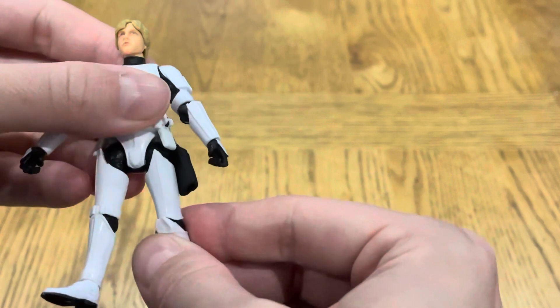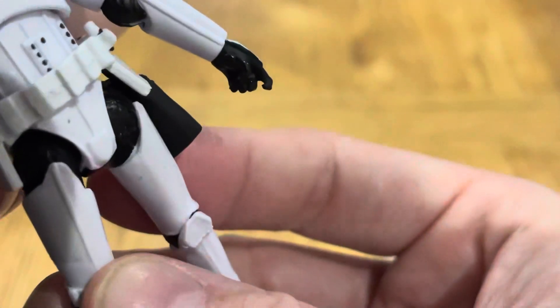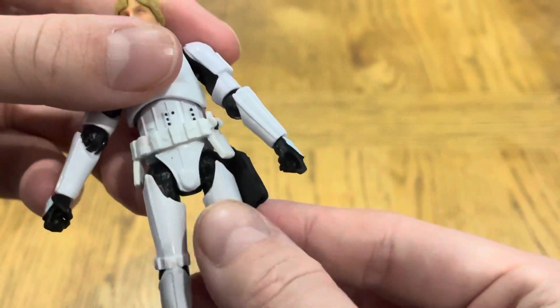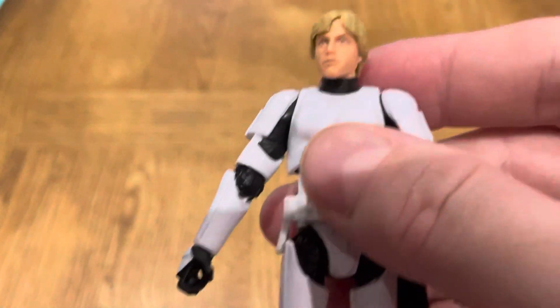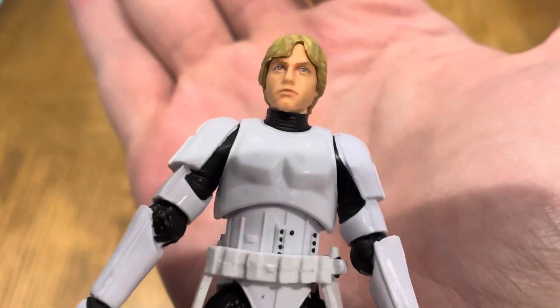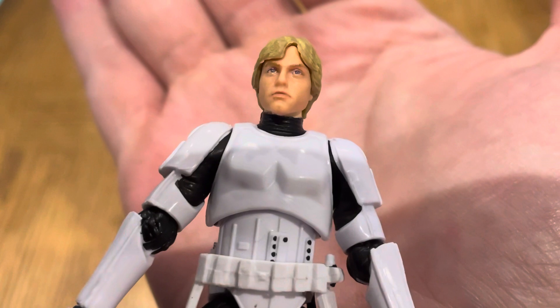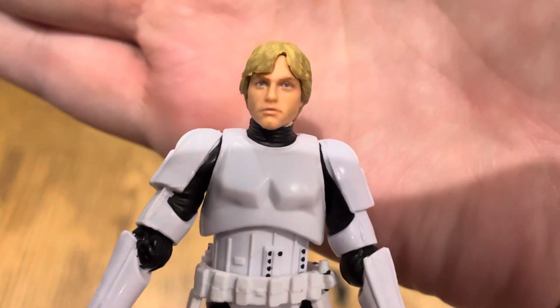That bit looks a bit strange, almost like it's broken off — I don't think it has, but it's a bit odd. Anyway, there we go guys — Mark Hamill. What do you guys think? What's the likeness like to Mark himself? I think it's quite similar, not bad at all.